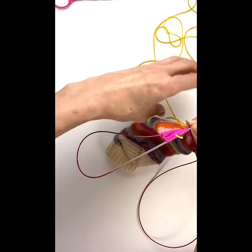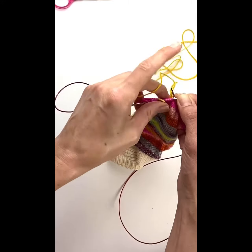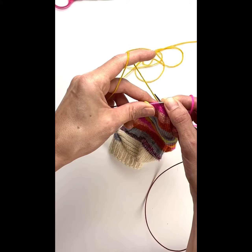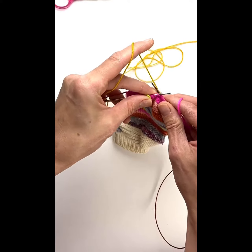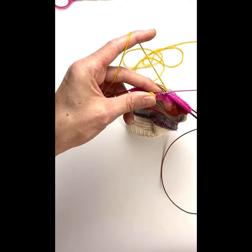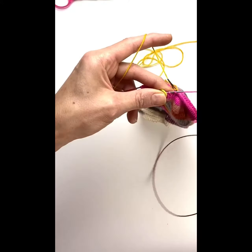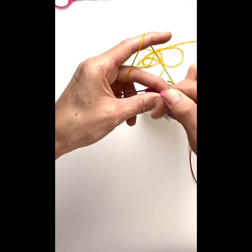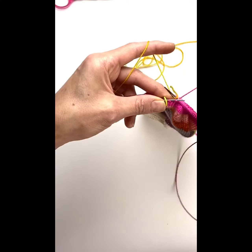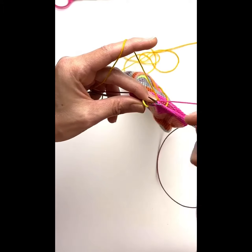Then you're going to pick up your new color, the yellow, and wrap it around your finger — first around your pinky and then grab it with your index finger. Then you're just going to flick it over your right needle and knit a stitch. Then you're going to knit another stitch, then flick it over, knit a stitch. So you're only flicking it over every other stitch. And you can see how it kind of grabs it on that second stitch after you flicked it.